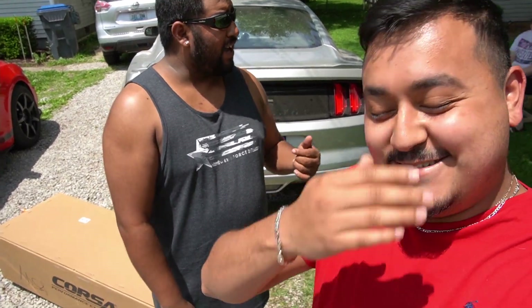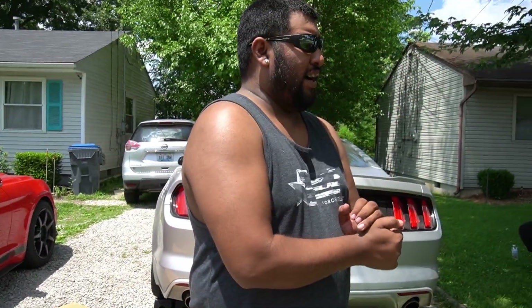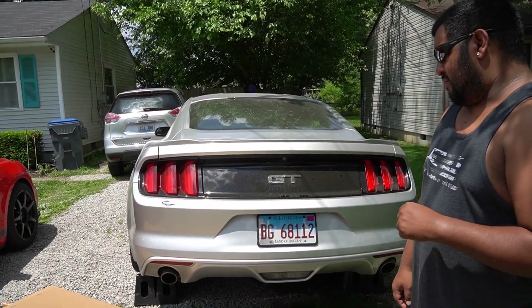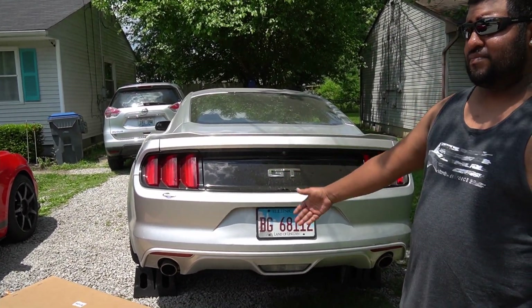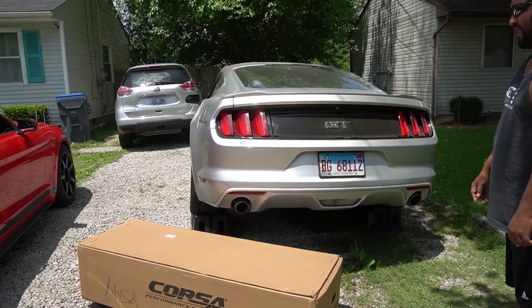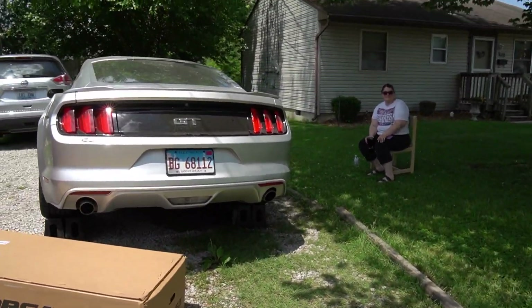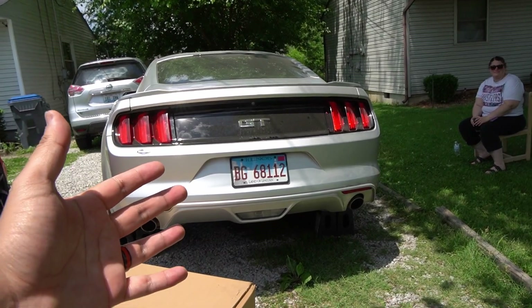We're actually going to be making his 2015 V8 Coyote 5.0 so much louder. So let them know what are we installing today? We're installing the Corsa Extreme - I have to look at the box real quick, I forgot - but we're installing Corsa Extreme on these GTs. It honestly should have been factory with the Corsa loud, but obviously it has to come shitty and quiet. So we got the Corsa Extreme - are you ready to sweat and get this installed? I was born ready.